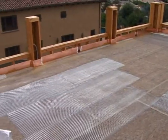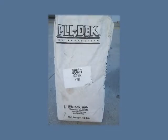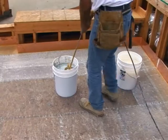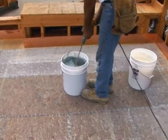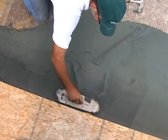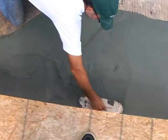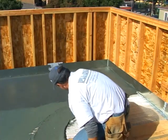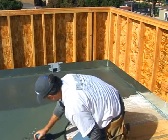After the lathing is installed, the Plydeck base coat is mixed by adding 1 bag of GU80 gray base coat to 1 gallon of GU80 liquid admix. One pint of water may be added to each batch if necessary. In high temperatures, it is imperative that the GU80 products be kept out of direct sun prior to mixing. It may become necessary to chill the GU80 liquid admix in ice buckets prior to mixing to extend the pot life of the mixed products.